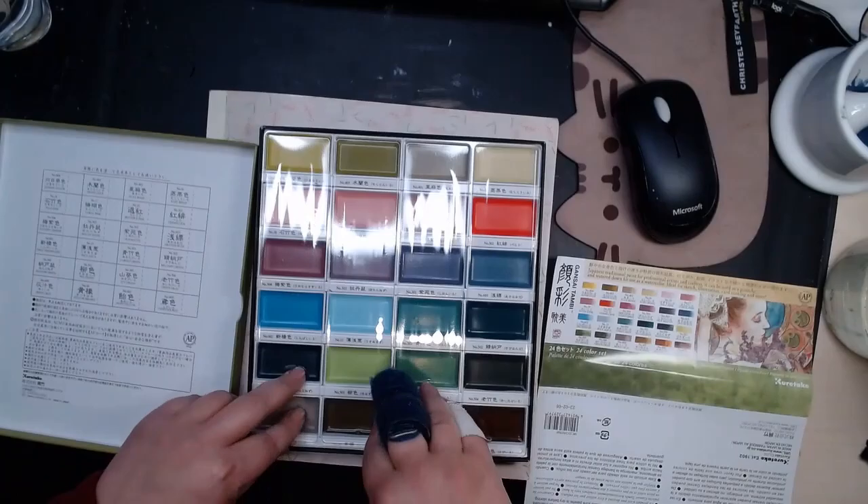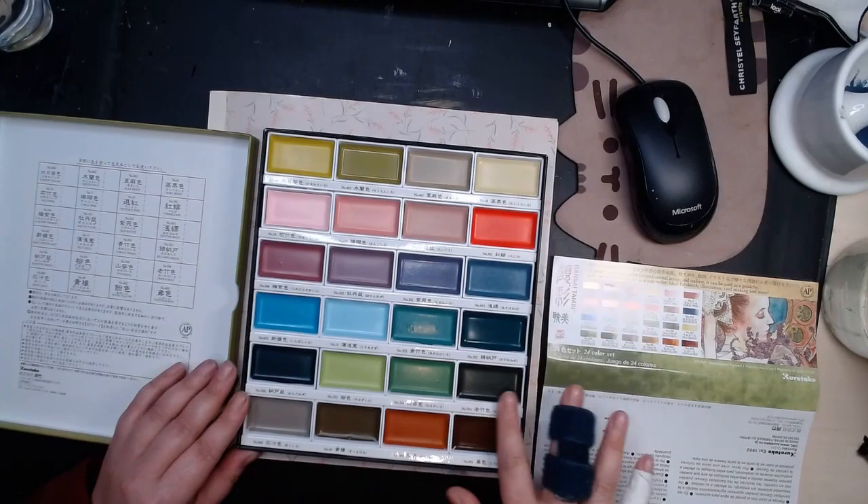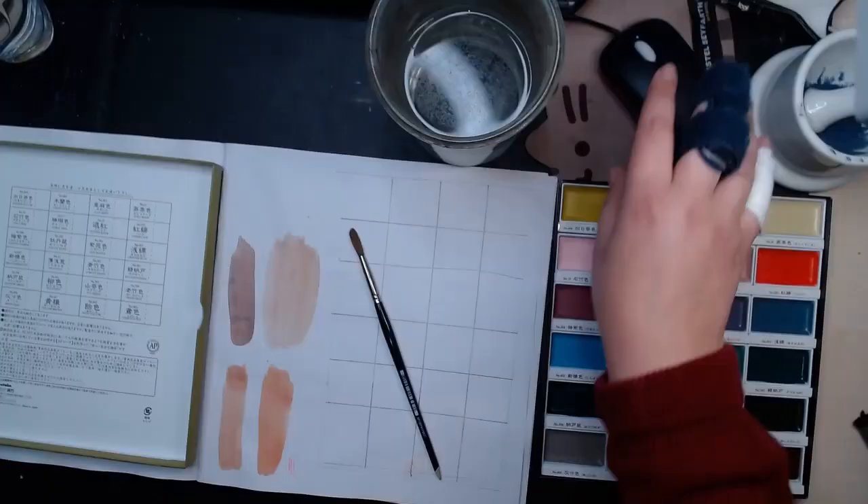Oh wow, can you believe it's here? It is here! The Kuretake Gansai Tambi Art Nouveau! Oh my god, I've been craving this set since November last year.